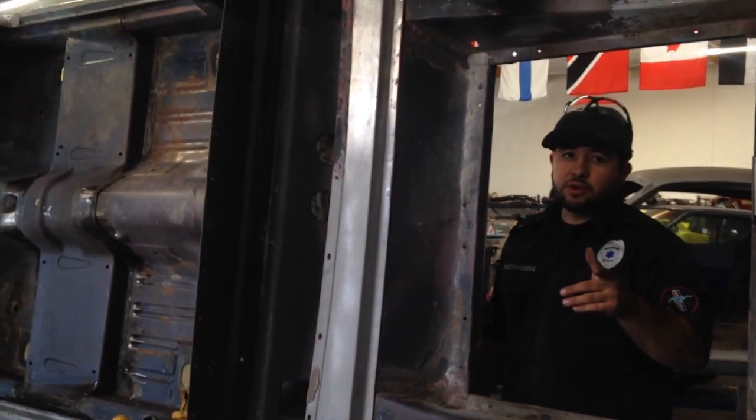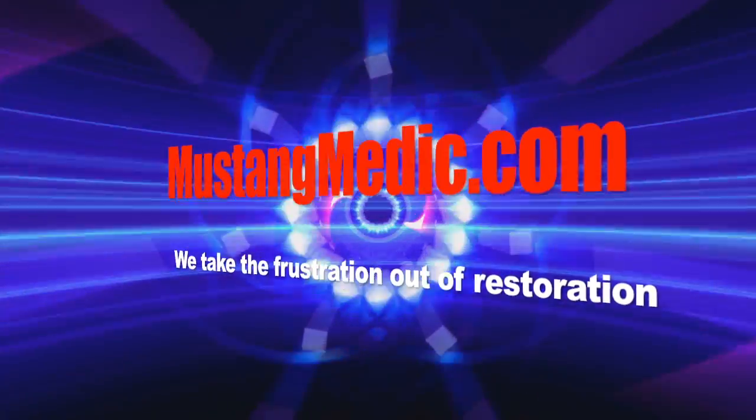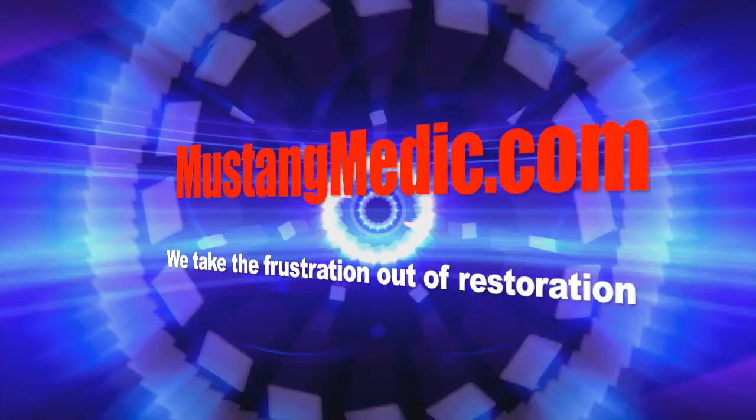Alright, Anna, stay tuned. Mustangmedic.com — we take the frustration out of restoration.